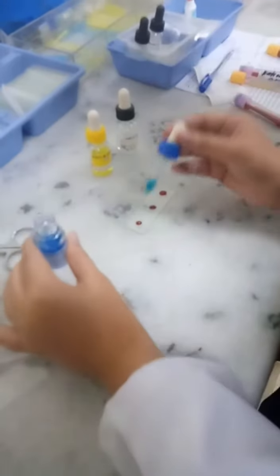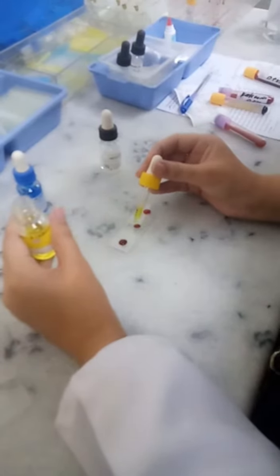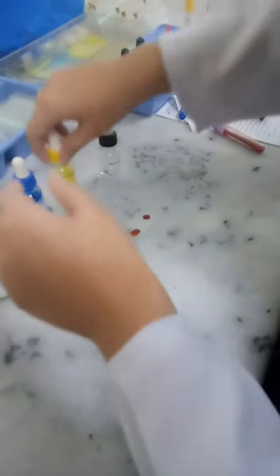We are going to add one drop of anti-sera A. Remember that the tip of the antisera should not touch the blood. Now anti-sera B — we will add one drop of it. And now anti-sera D, which is transparent, we will add one drop of it as well.